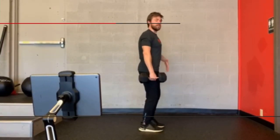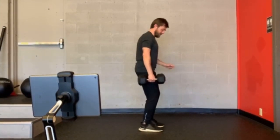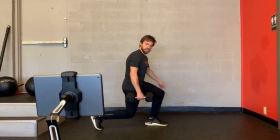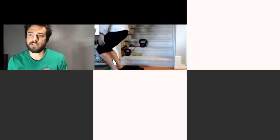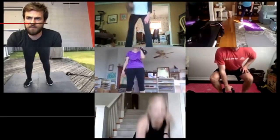Hold it down to one side of your body, give me a nice long exhale and step back with the leg that has the weight on that side. Push into the ground to lift the object up.